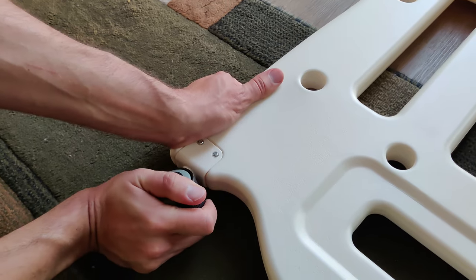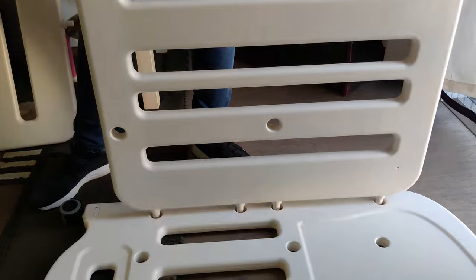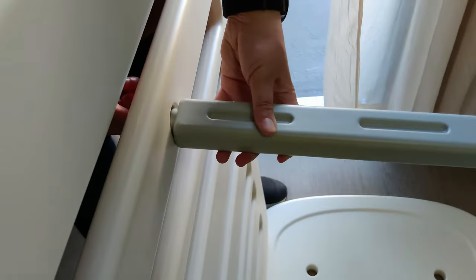You'll start by putting in the casters, then move on to putting in the sides as well as the support beams. All the sides and support beams are screwed in by those plastic caps. These plastic caps are actually very strong and hold everything together really well.